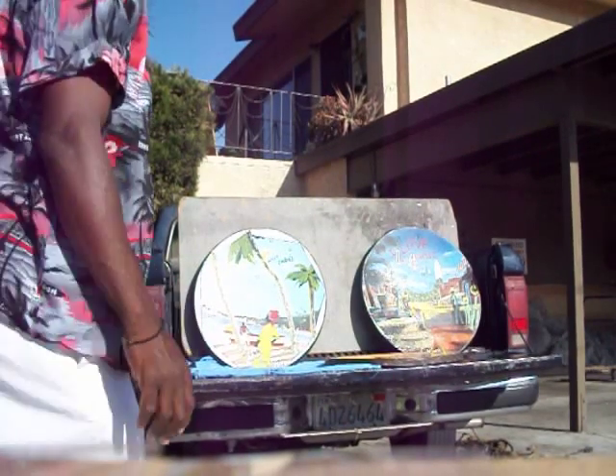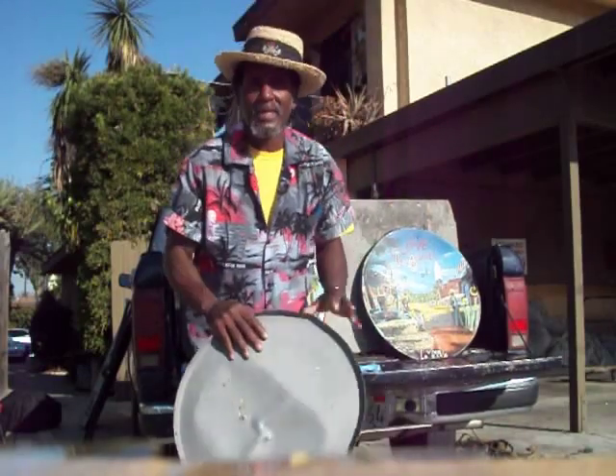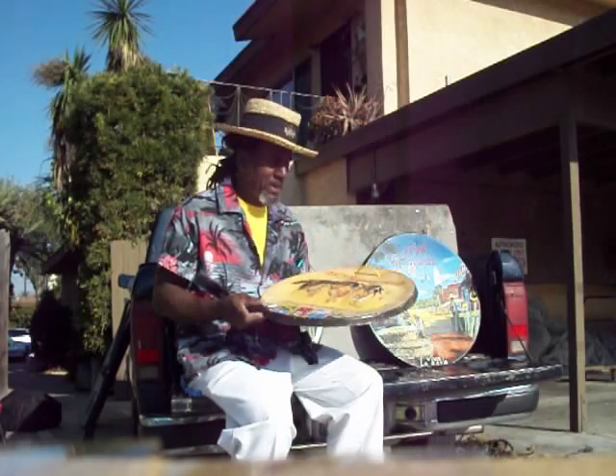Good afternoon. I have this gig that I'm doing across town in Justin. But before I go, I'd like to introduce you to some of my paintings that I paint on.